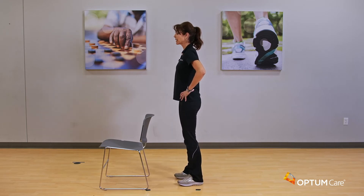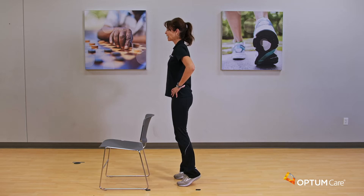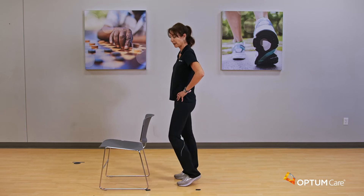Now I'm going to take you back up one more time but we're going to hold that balance if we can. Hold it up — getting a little bit shaky. Hold it for four, three, two, and one. Come back down and just wiggle it out a little bit.